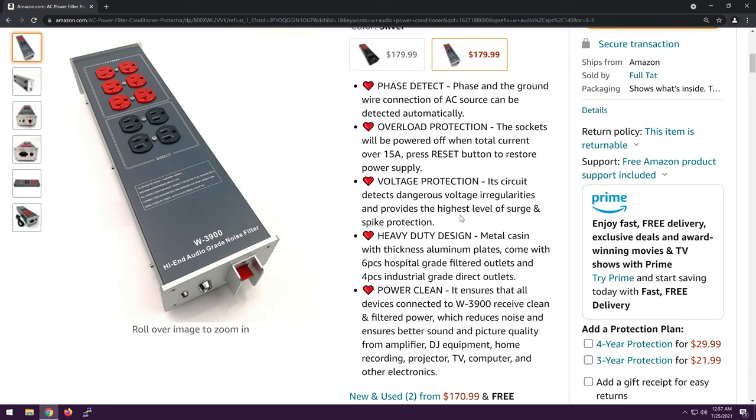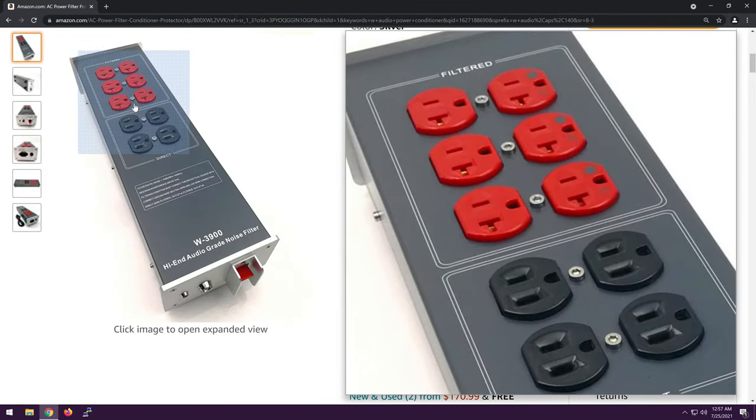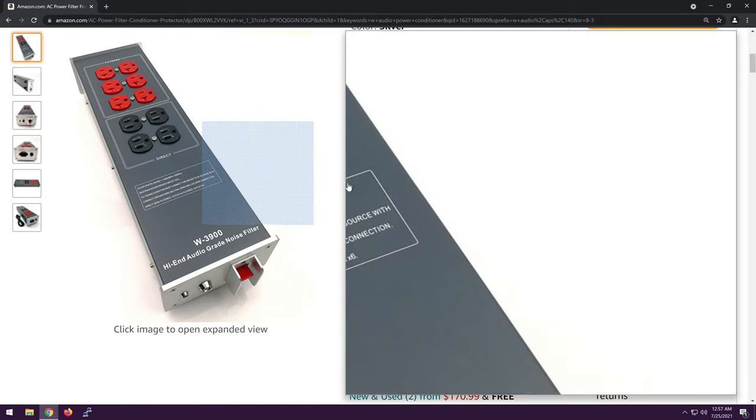I don't think it does voltage regulation, but we'll see. The listing mentions a metal casing with thick aluminum plates, and it comes with six hospital-grade filtered outlets — which are not cheap if those are actual hospital-grade filtered outlets, which they kind of look like they are — and four industrial-grade direct outlets. Maybe, maybe those could be. It's hard to tell.